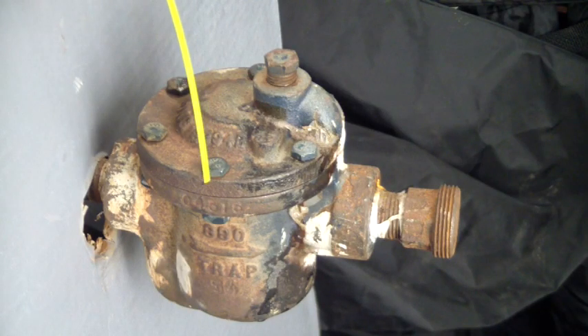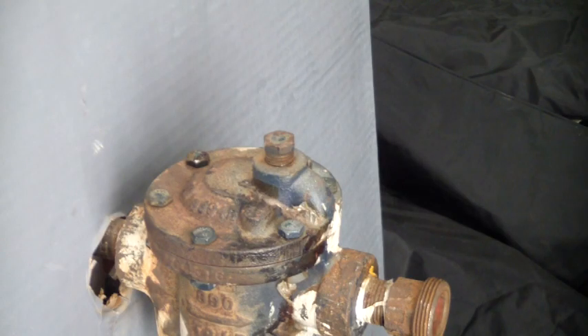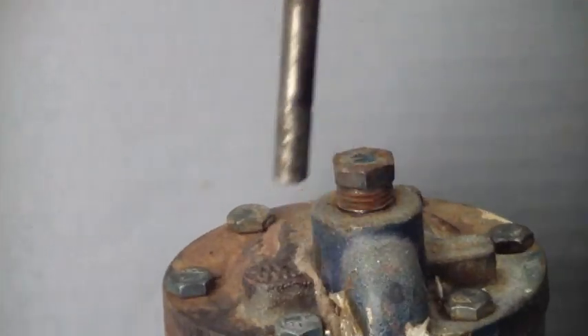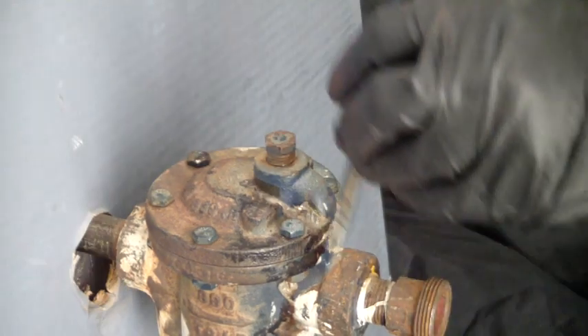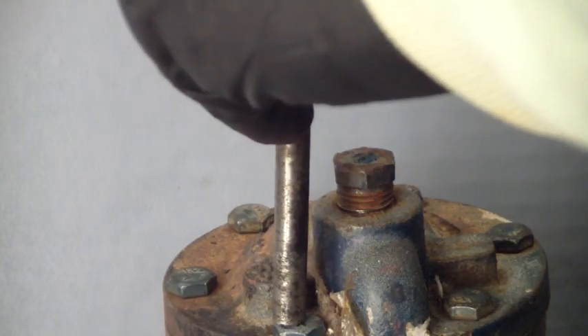This design allows simple replacement of the bolts if one were to break or become damaged due to corrosion. The plug should be removed before removing the top. Before attempting to loosen the bolts, each bolt and the plug should be jarred with a hammer and punch to make removal easier.